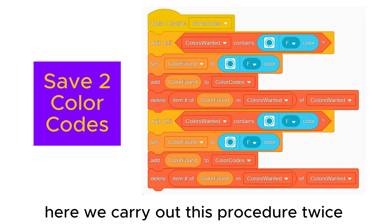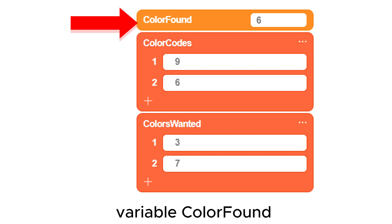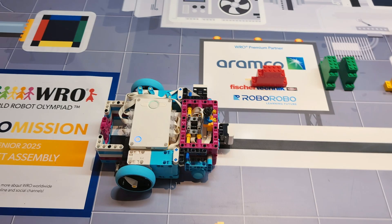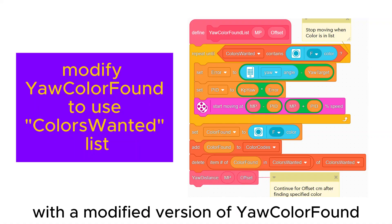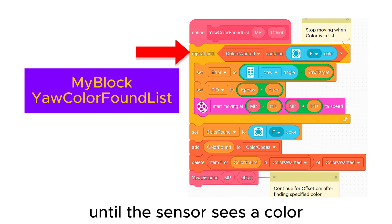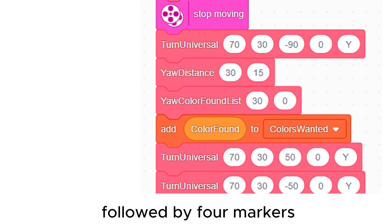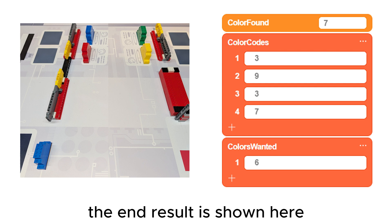Here we carry out this procedure twice to save two colors. The first two color codes are saved in the color codes list and they have been removed from colors-wanted. To read all four colors we can use a repeat four times command, and the colors-wanted list is now empty. Here the two green markers simulate an intermittent sensor signal — the second marker is ignored as the color has been removed from colors-wanted. With a modified version of 'gyro color found', we gyro-follow until the sensor sees a color in the colors-wanted list, then add the color found to the color codes list and delete it from colors-wanted. In the special case of the first marker having any color, we can add that color back into the colors-wanted list.